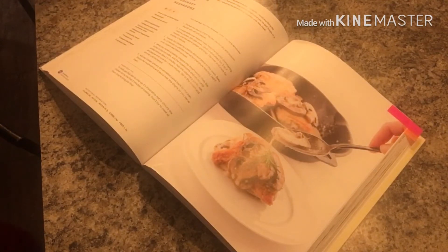For the bone-in chicken thighs, preheat the oven to 375. Pat dry the chicken thighs and season liberally with salt and pepper. In a large skillet over medium heat, heat the oil until shimmering. Add the chicken skin side down and cook for five to seven minutes until the skin is golden and crisp. Flip over and cook for another four minutes. Transfer the chicken to a baking dish and place in the oven. Bake for 15 minutes or until the internal temperature is 165 degrees Fahrenheit.